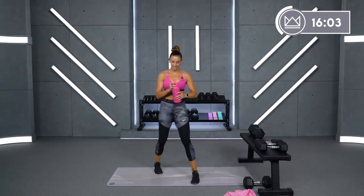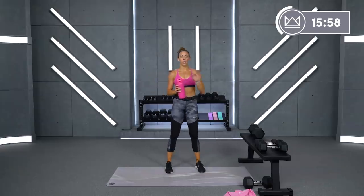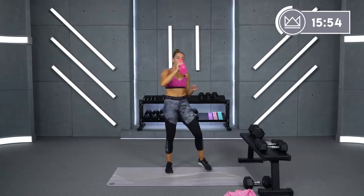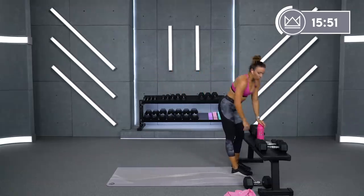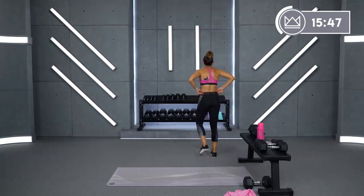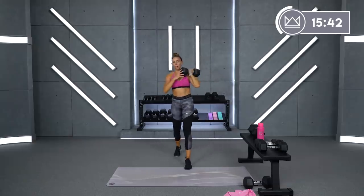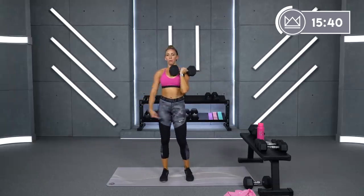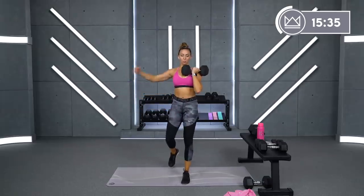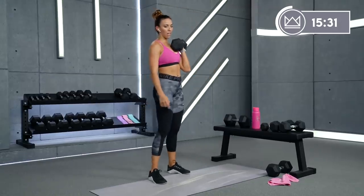All right, next circuit is reverse lunge with a front rack hold on the right leg. I'm going to take a 25-pound dumbbell, racking it here on my right side. Right leg stays up — reverse, you're stepping back, and up. So all the weight is stacked over the working leg. Let's go together.